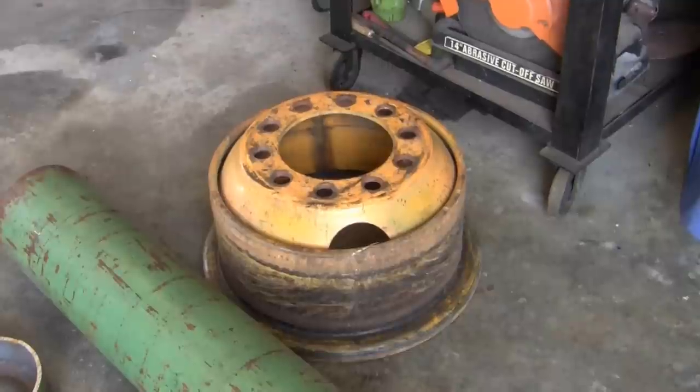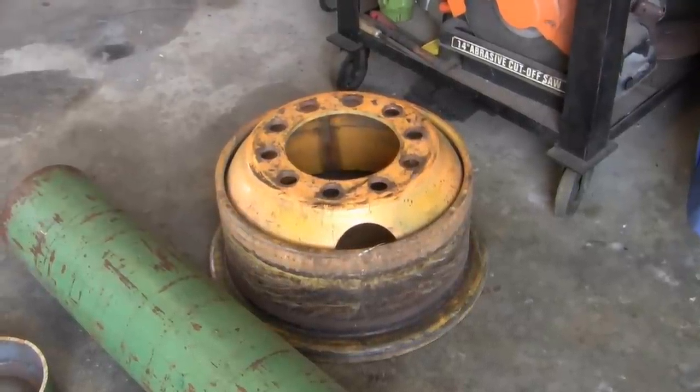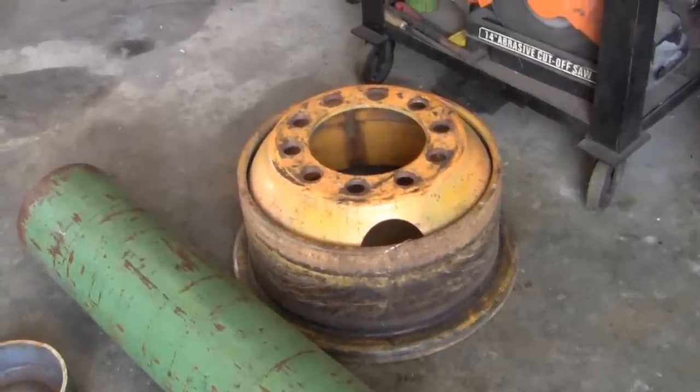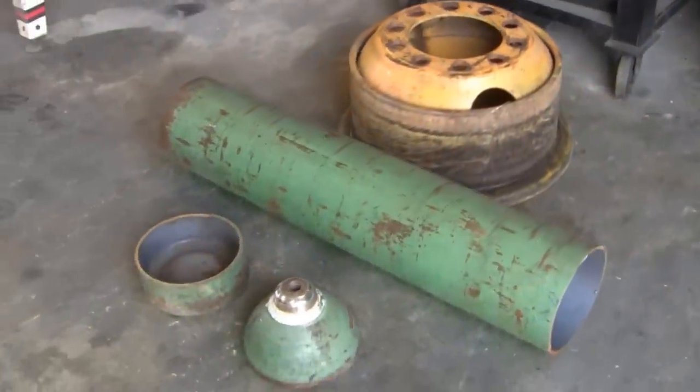I picked it up for nothing. You might not get such a deal — you might have to pay 20 bucks or talk somebody into selling it to you — but it's worth every bit of 20 bucks. I happened to get it for free, so that makes the base for my stand, and it weighs about 90 pounds all by itself.